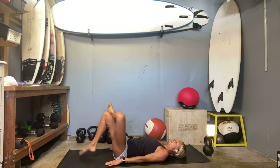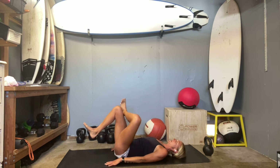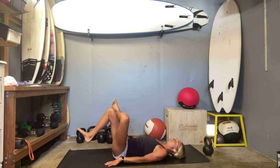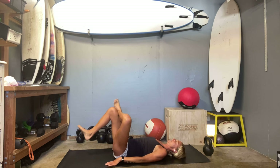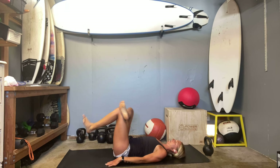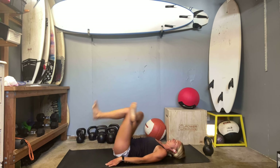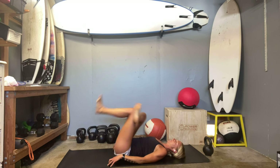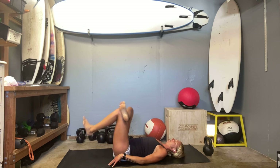Alright, we'll go into that reverse crunch — you can stay where you're at, tuck it up tight. Two, three, four, five — push that foot into your opposite knee, increase the work. Nine, ten. Other side. Two, three — see if you can really isolate that low portion, that's your initial grab as you pull the legs into the chest. Nine, ten.